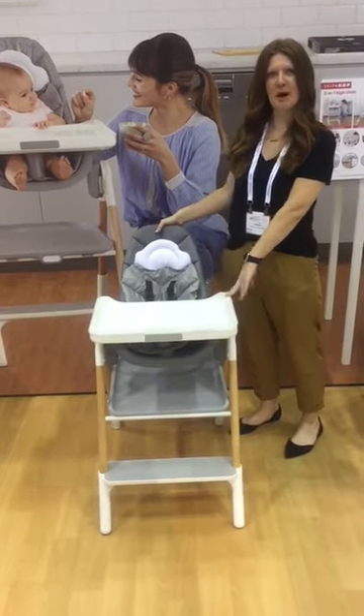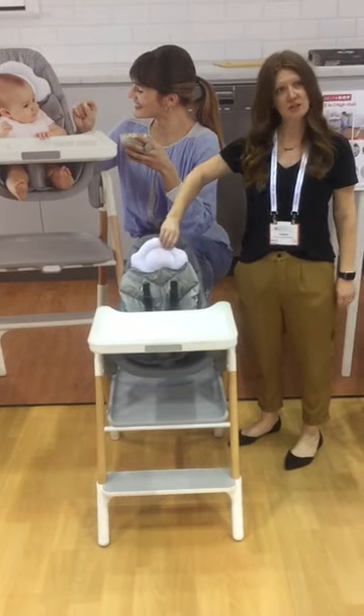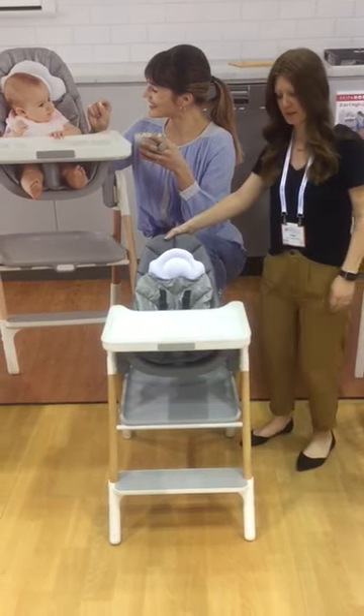This is the new high chair from SkipHop. It has a wipe clean seat insert that's removable. It has seat recline so you can sit up for older babies, recline it back for younger babies.